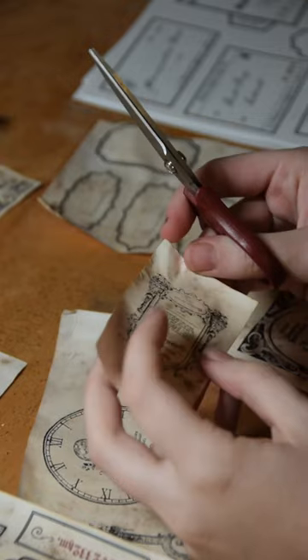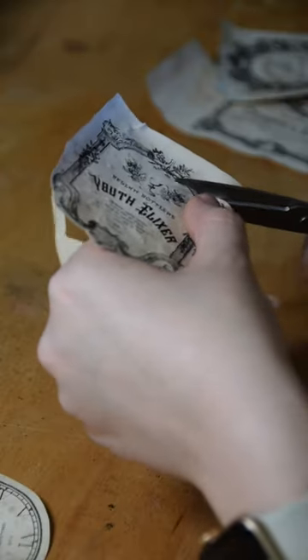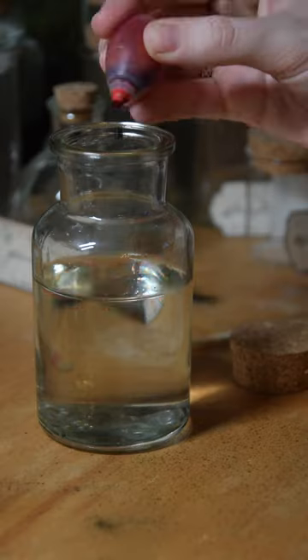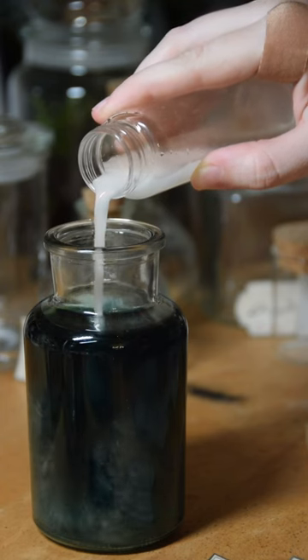Then I hand cut out each label and honestly this bit took the longest, just with all the details, before I could start actually mixing the bottles. I used dyes and powders and a whole bunch of different things just to get some fun and unique effects, and honestly had way too much fun watching everything swirl together.